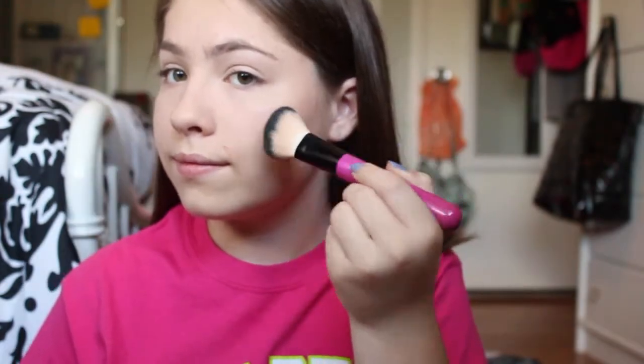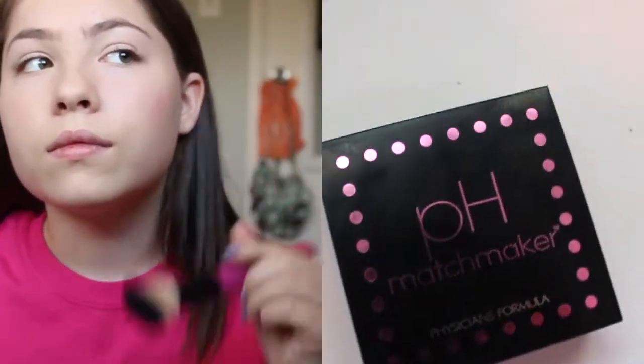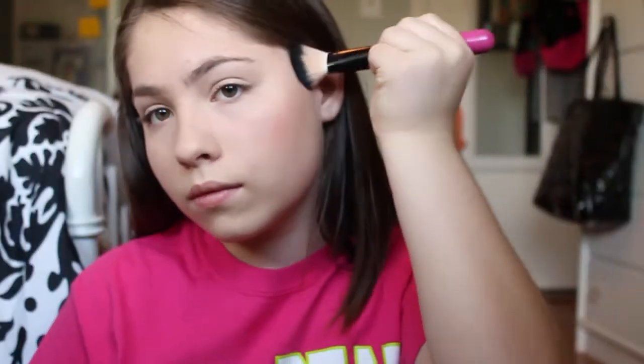Now I'm just applying a pink blush from Physicians Formula and I'm putting that on my cheekbones and a little bit upward.